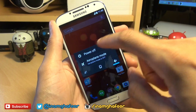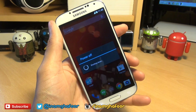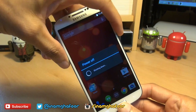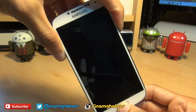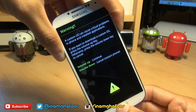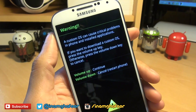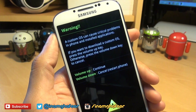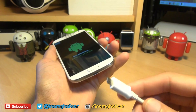Now you can turn off your handset, and once that's off we're going to go into download mode by pressing volume down, power, and the home button simultaneously until we get to download mode. It gives us a warning saying a custom OS can cause critical problems in phone and installed applications. If you want to download a custom OS, press the volume up key, which is what we want to do, so we'll press volume up and now we'll plug it into a computer.